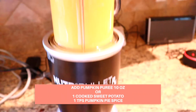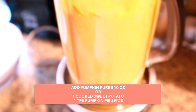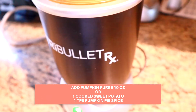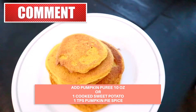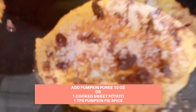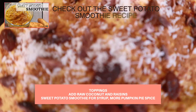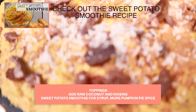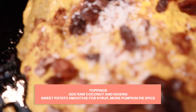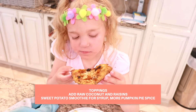For the pumpkin variation, I add 10 ounces of pumpkin puree, or you could add one big cooked sweet potato, and then a teaspoon of pumpkin pie spice. Later you can top it with a little bit of coconut and raisins, and you can even mix on top a sweet potato smoothie — I'll show a link to that video. You can put a little bit of that with a sidecar of maple syrup.